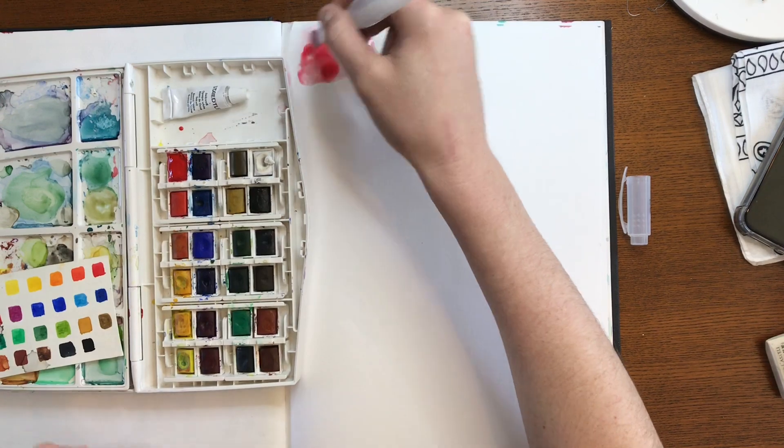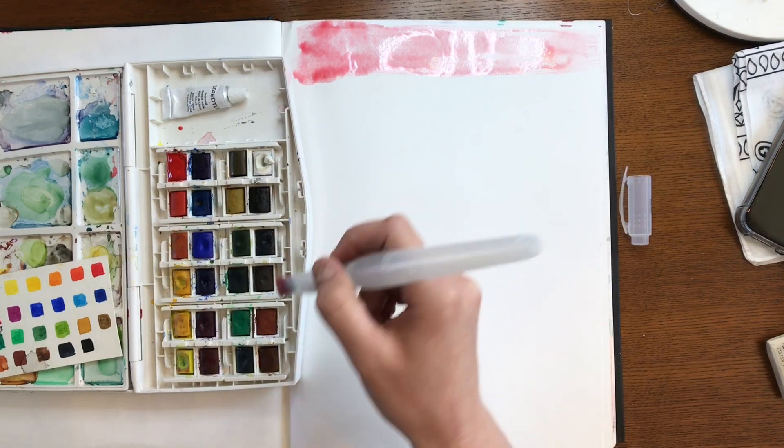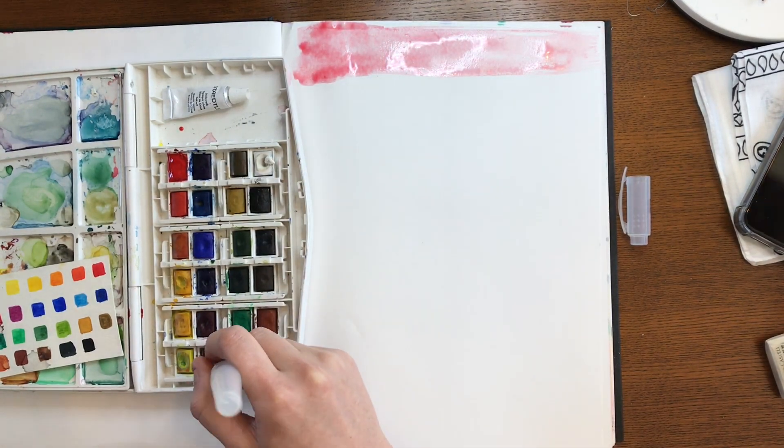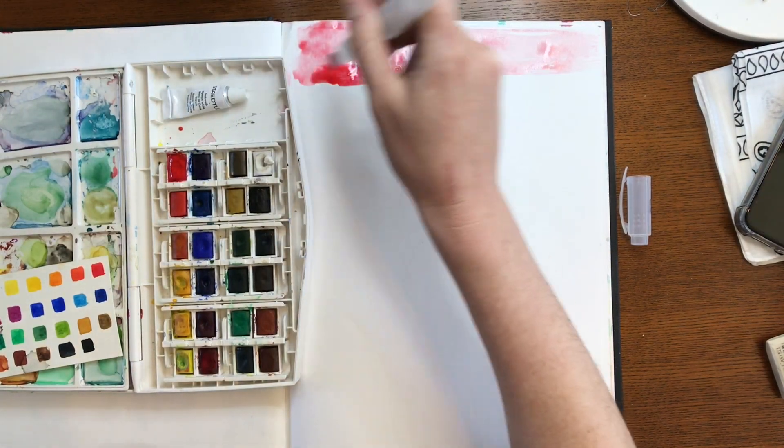We are going to begin painting with red in the top fourth of our paper. We want to make sure that as you're painting, use a little bit of extra water so that it doesn't dry as quickly.